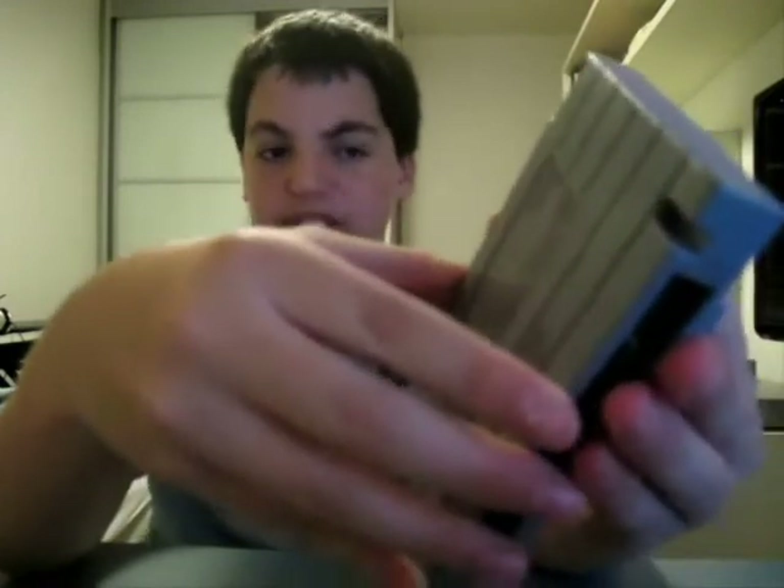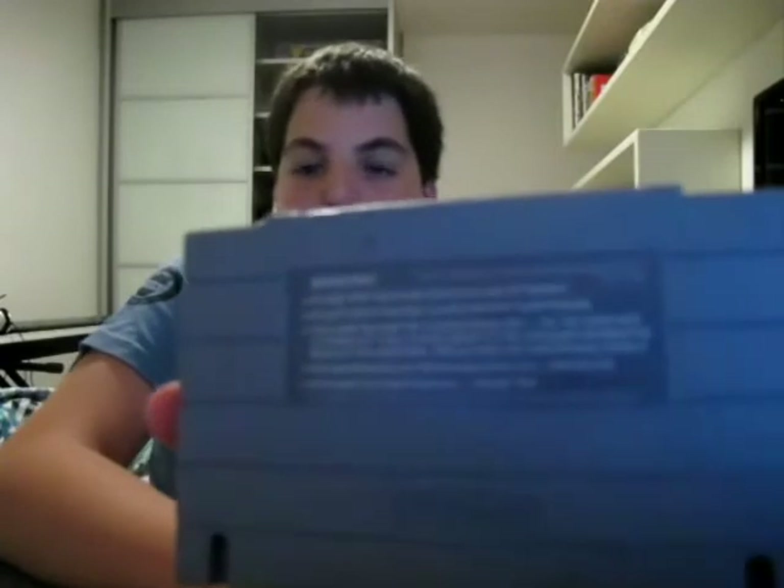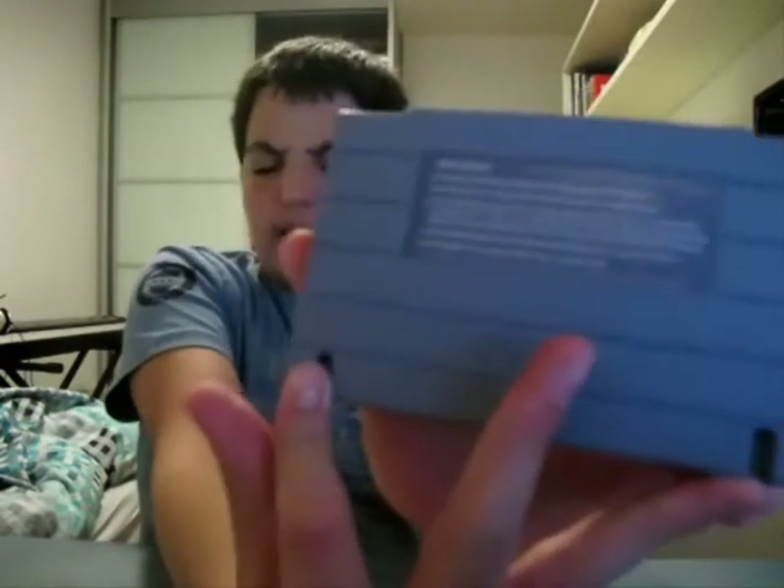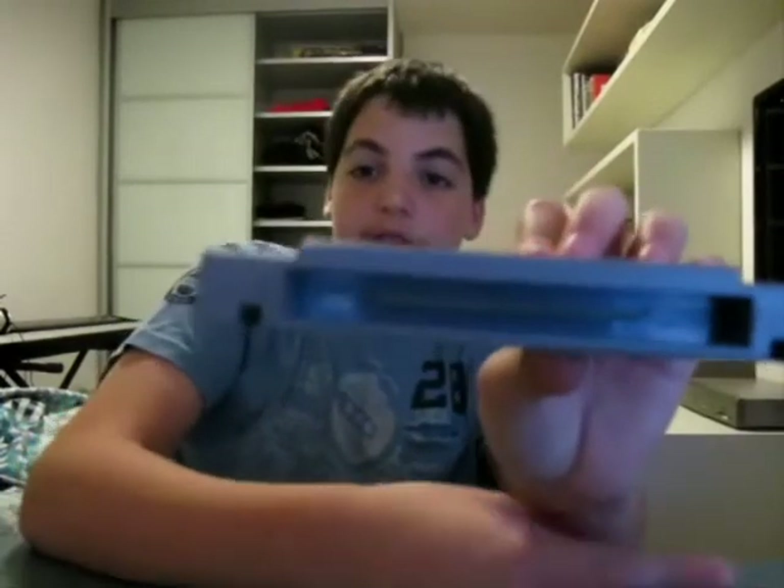There's a lock mechanism so you need to push it down when you take out the screws to open it. On the back you got your label and warning. There are two notches to prevent playing from different regions, which I think is stupid. And you got your pins. But that's the SNES cartridge — I think it's pretty cool, pretty nice design, even though the SNES American one is very square. Still very interesting, and it stores awesome games like Super Mario World.